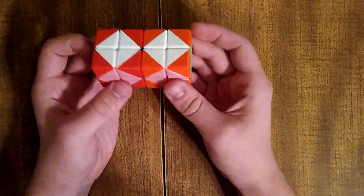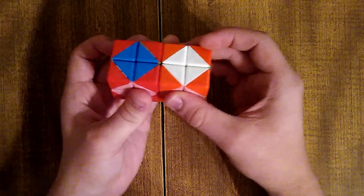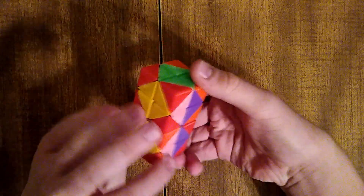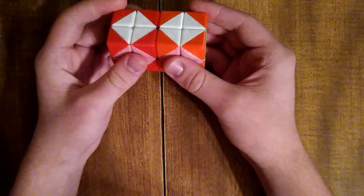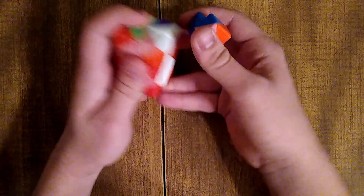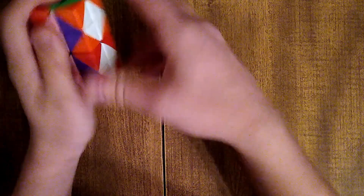First we start with the 2x2x2x2. For this we have simple rotations and simple twists of the R and L cell in any direction, axial twist, and then there are these 180-degree flips. Those are all the main canonical moves. There are also some other 180 twists, but those aren't currently official moves — they do correlate to one single move.